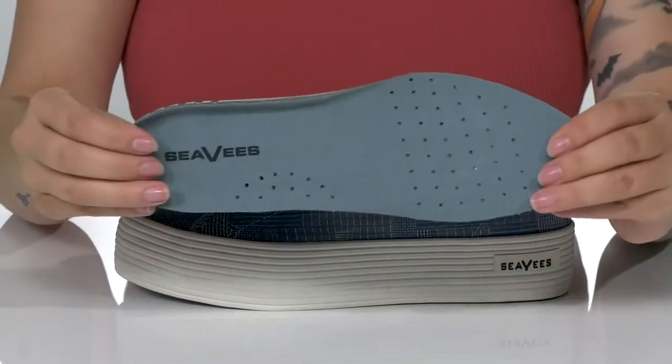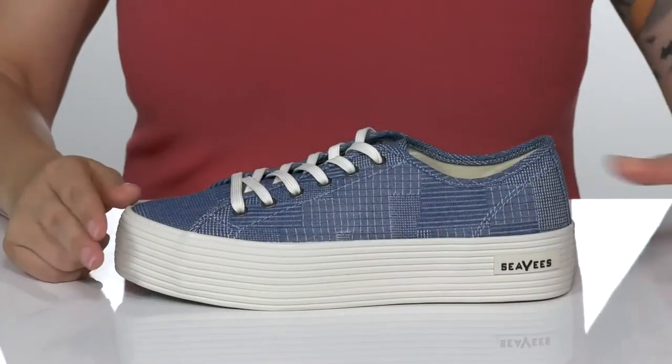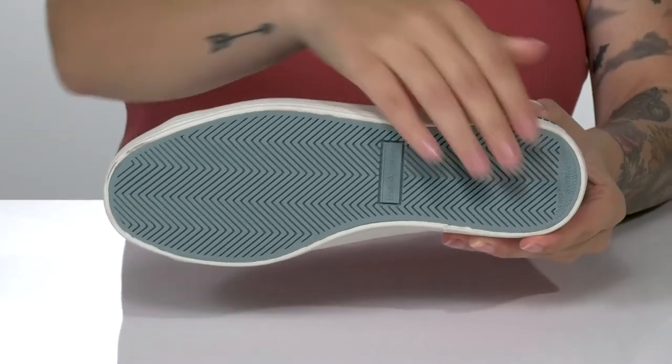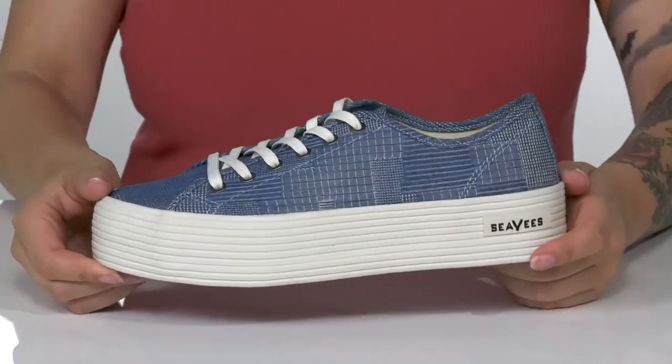They do have a removable perforated insole that is going to add breathability. The midsole is going to boost you up in height. Underneath there is a lightly textured outsole and I think these would pair very well with some denim shorts.